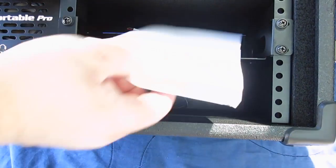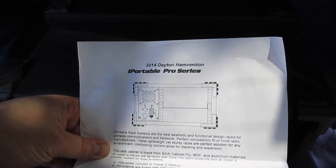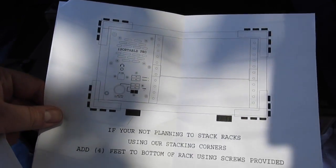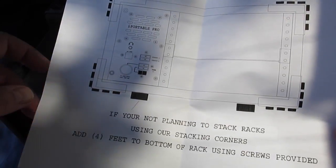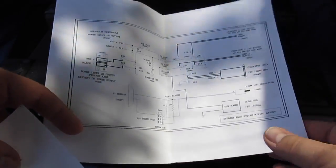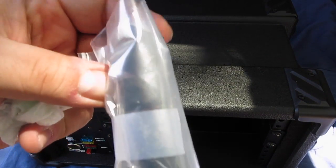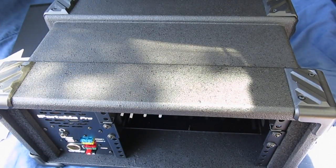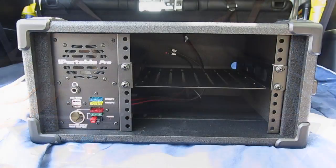The case itself comes with some papers: an overall product description of what this is, a large diagram, and instructions indicating that if you're not planning on stacking multiple cases together, there's a rubber foot kit included. There is also a mostly complete circuit diagram — I say mostly complete because the USB power block is just shown as a block. Out of the case you also get rubber feet and the appropriate hardware.